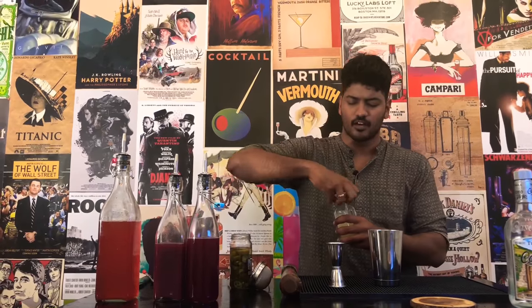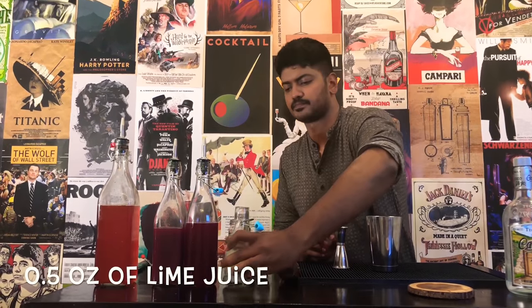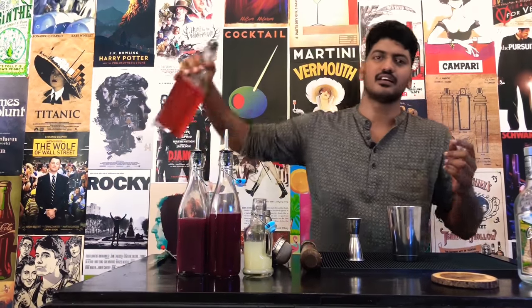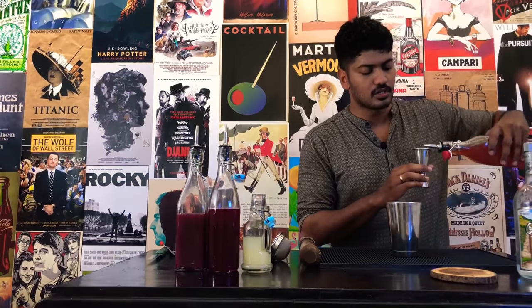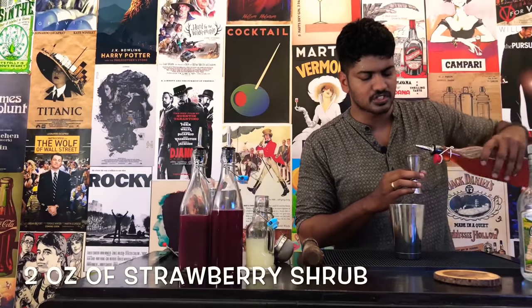Next, a bit of lime juice to balance out the drink — half an ounce of lime juice. Our drink cannot be courageous, spicy and feisty all the time. To showcase a little bit of the gentler, softer side of our queen, we add a little bit of strawberry shrub. To know how to make a strawberry shrub, click the link below and see it on my Instagram page. Now, two ounces of strawberry shrub.